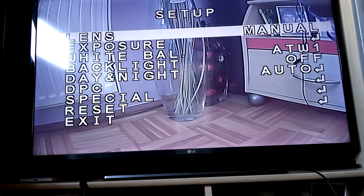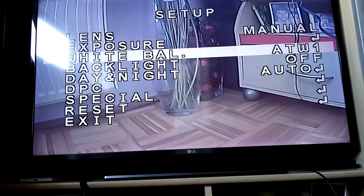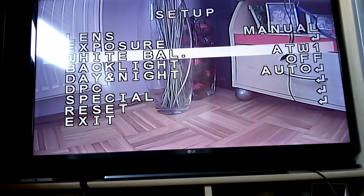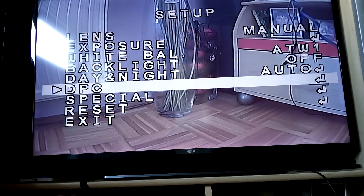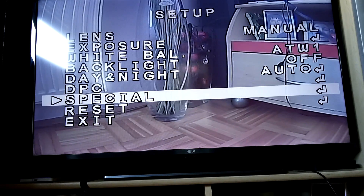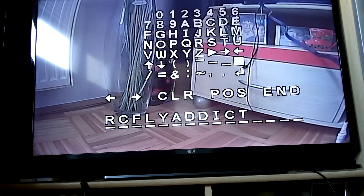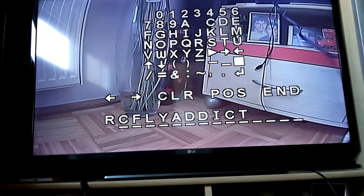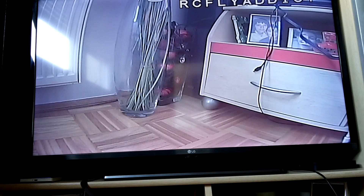Lens can be manual, DC, video, whatever. White balance has several settings. Backlight, day and night, DPC, and some special functions. Special functions include camera title, so you can put your name here and choose the position of that OSD.